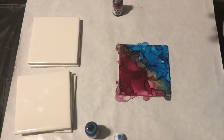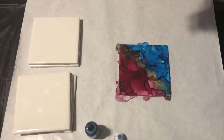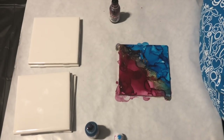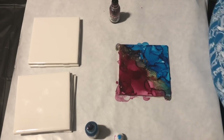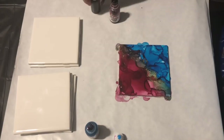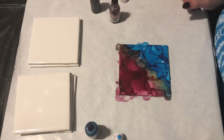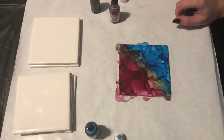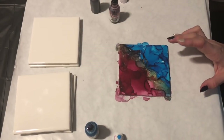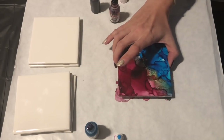I'll let you guys watch as I finish the other five. I need to get some more sangria because I am completely out. I might switch up the color here — I have another red so I'll see how different it is. They're pretty different. I'll speed you through the rest of the process, so let me know in the comments if anything didn't make sense.